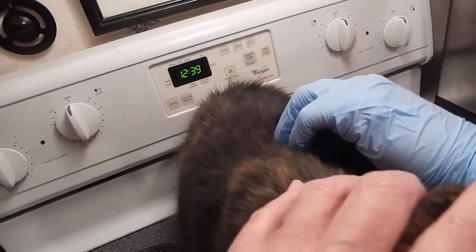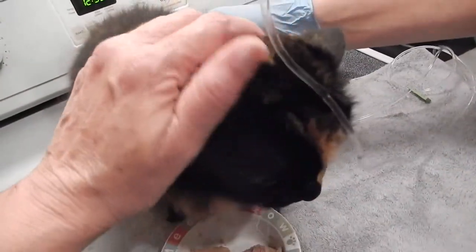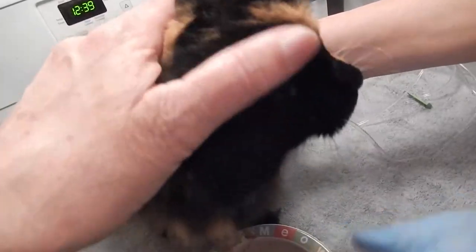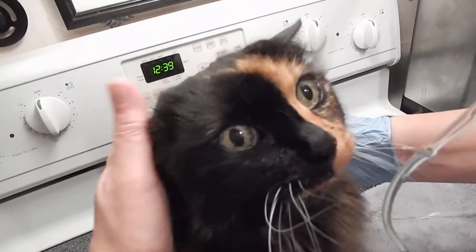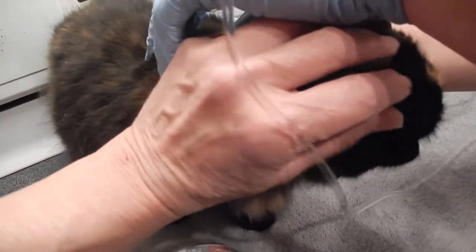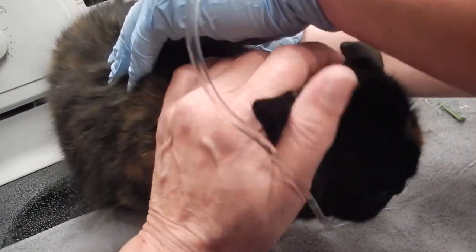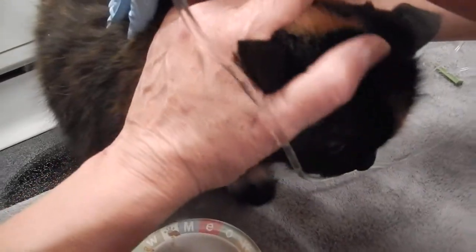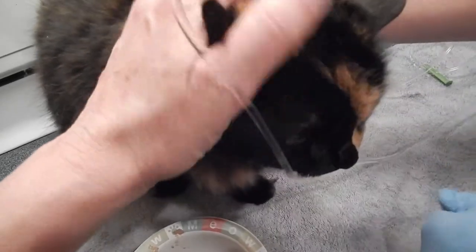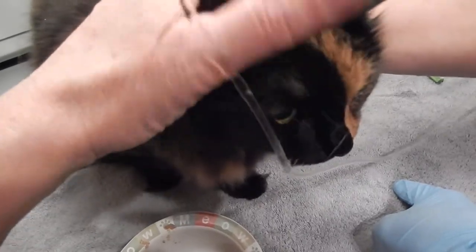Almost done. We don't have to give her everything, but almost done. The reason why she's crying is it's not the needle so much as it is the fluid. The fluid right now is about room temperature — about 70 degrees — and her body temperature is about 98, so it doesn't feel very good going in. She's doing okay.